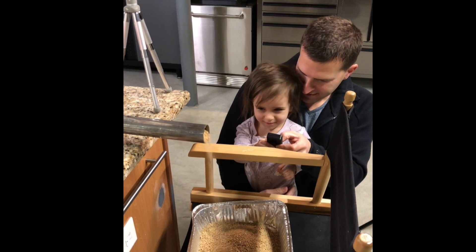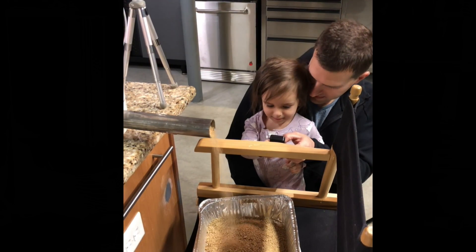Watch. Wow, look at that — you're feeding the chickies.